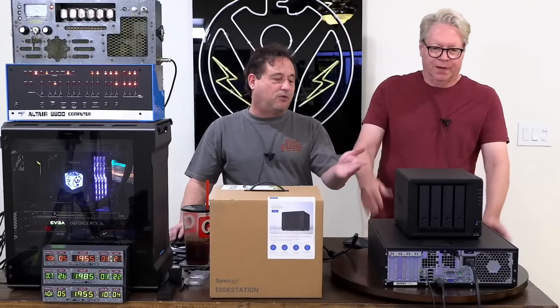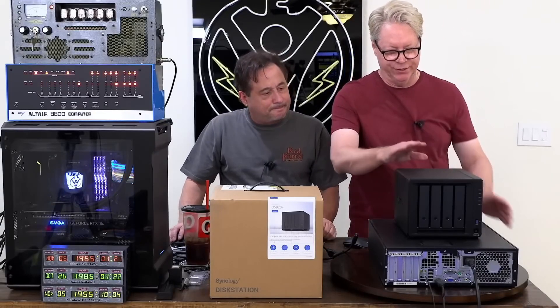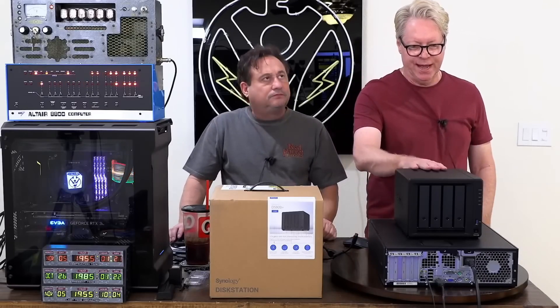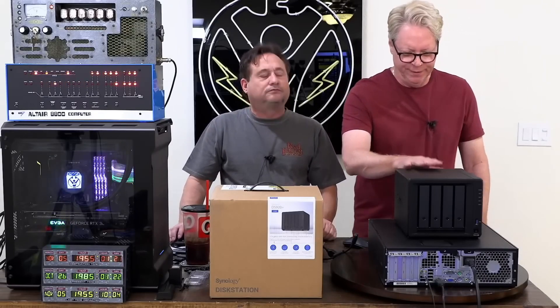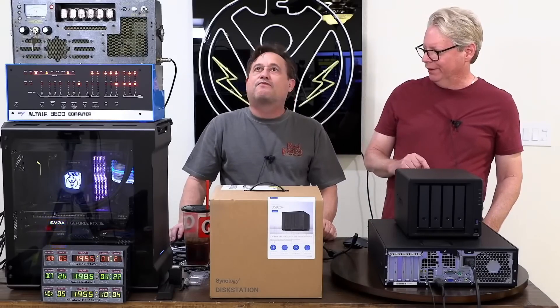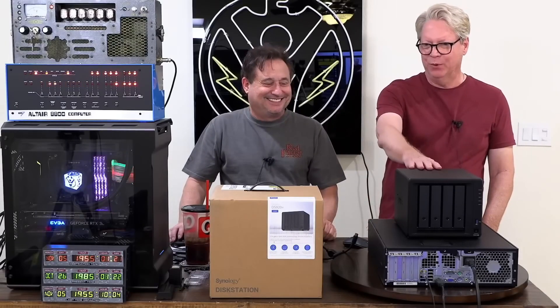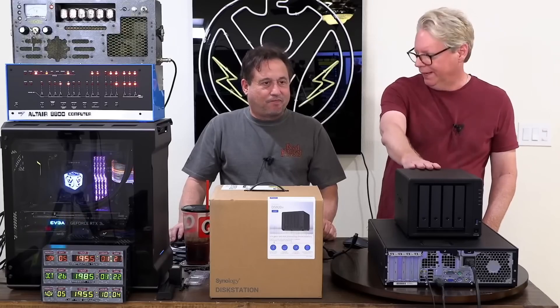Mitch, what's the story with this? How old is it? Why did you buy it? This is my personal Synology NAS. This is a DS918 Plus that I purchased on February 1st, 2018.